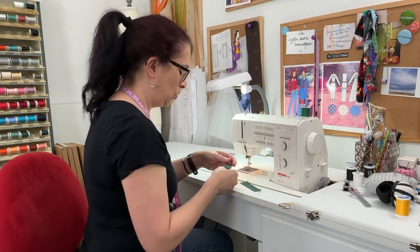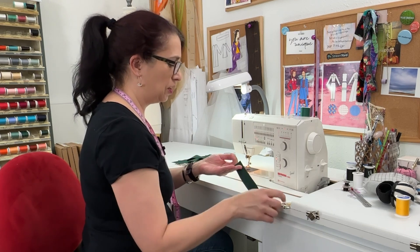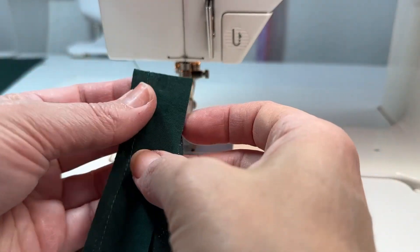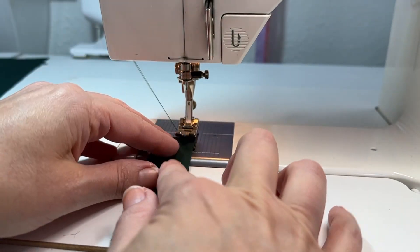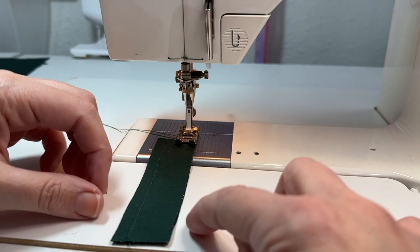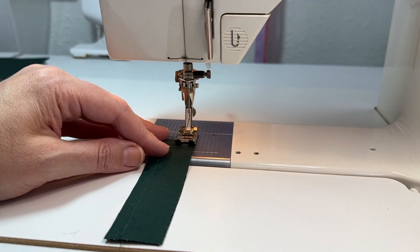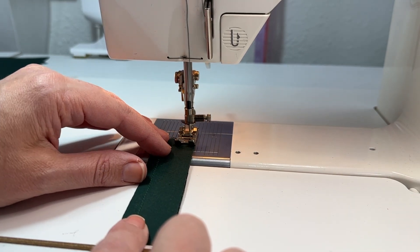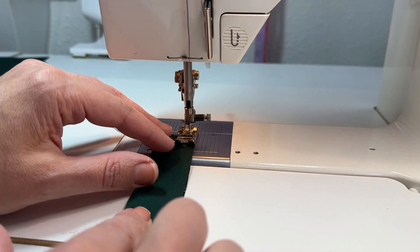Now we're going to put the tabs together right sides together so that the stay stitching line is on the same side. For the tab, you want to put the right sides together and then line up the outside little edge that does not have the stay stitching. That is what we're going to sew at one-eighth of an inch. Line up the edge of the tab with the presser foot at a quarter of an inch, then move the needle over so it's stitching at one-eighth of an inch. That way the fabric is still held securely and it's just going to be an easier process.